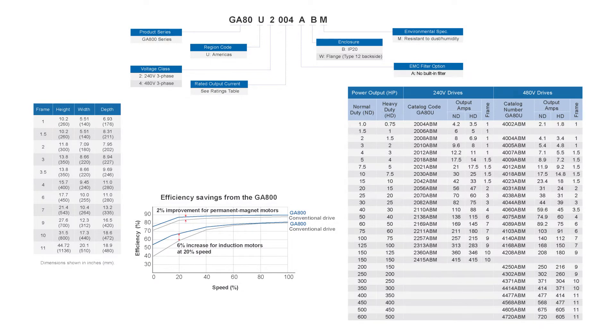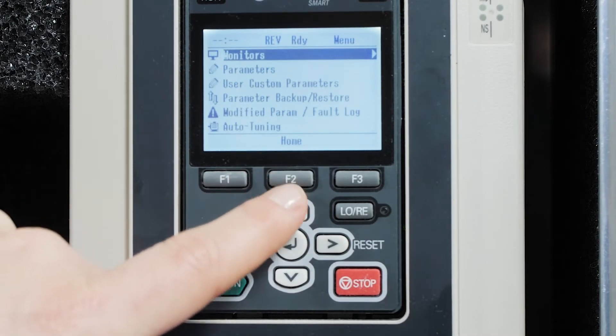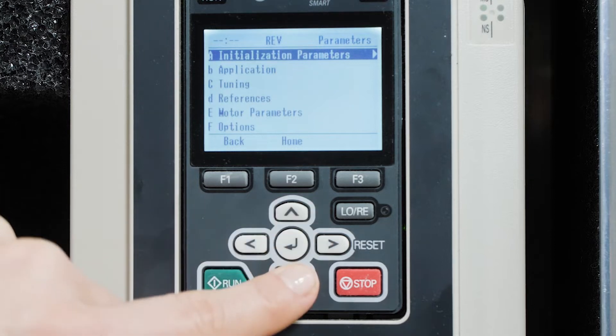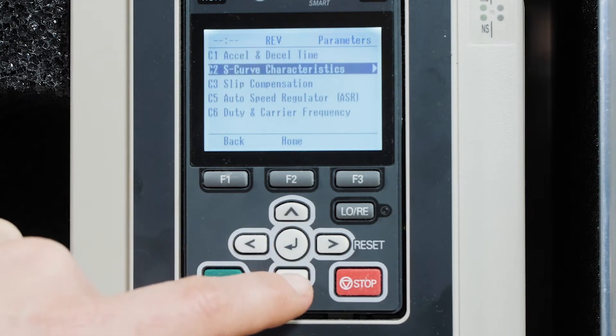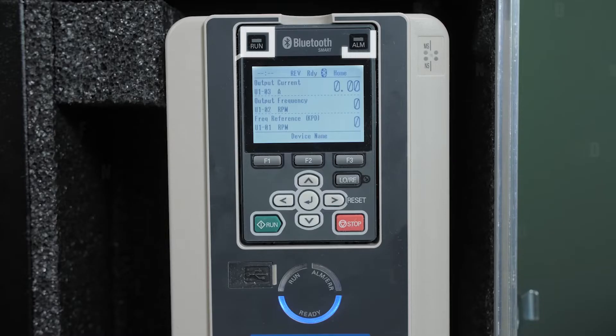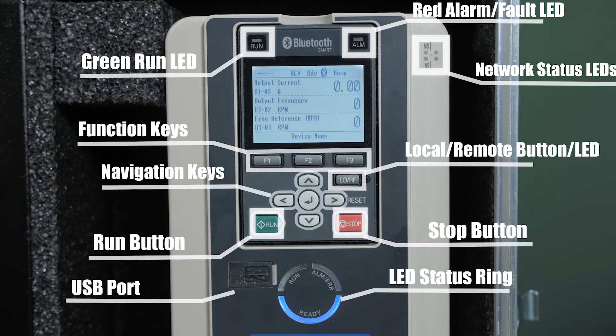Top frequency is 590 hertz. Normal duty overload is 110 percent. Heavy duty overload is 150 percent. The drive has an integrated brake transistor through 100 horsepower. The drive also includes auto-tuning functions to optimize motor performance and avoid tripping, even under aggressive settings. It provides very good open-loop performance for general-purpose applications, but it can also support closed-loop vector control for applications needing quick response and top precision.